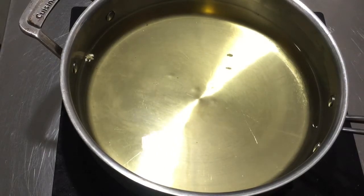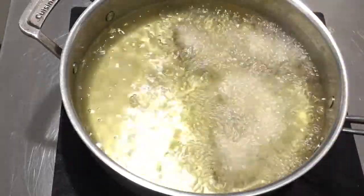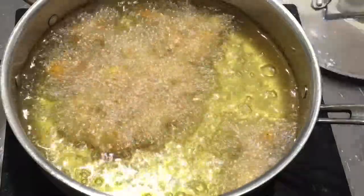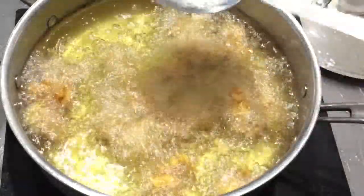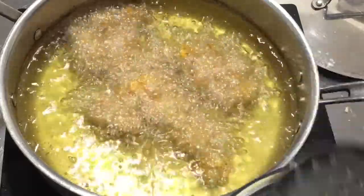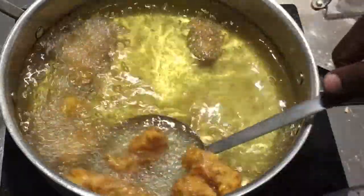We don't want the oil to burn or the chicken to cook too quickly, so keep the heat moderate. Make sure you shake off all the excess flour before adding chicken to the oil, and don't overcrowd the pan — overcrowding drops the oil temperature. Fry the chicken until golden brown, and you'll know it's done when the oil is less loud than before and the chicken is floating to the top with less of a sizzling sound. Cook all remaining chicken the same way.